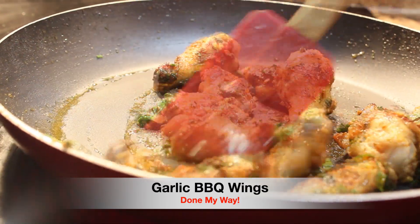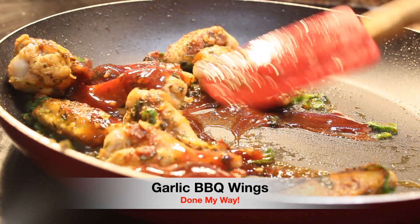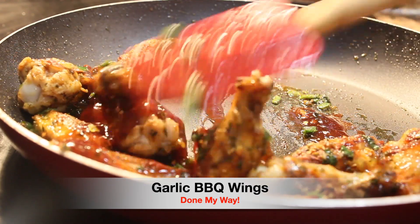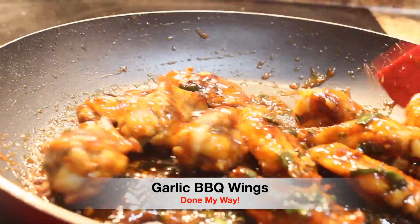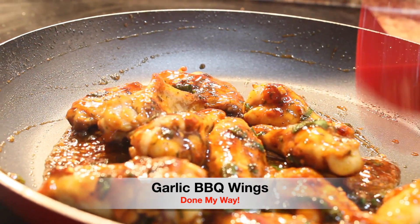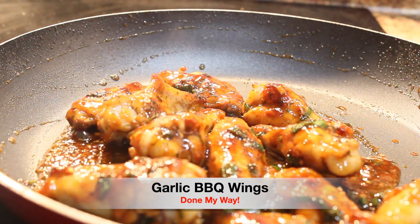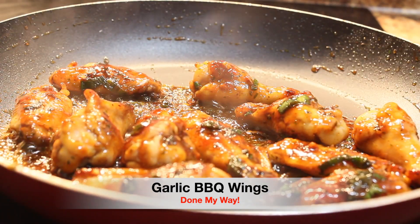I'm going to add my delicious barbecue sauce, which is a mixture of one third cup of Sweet Baby Ray's barbecue sauce and three tablespoons of zesty Open Pit. You want to continue to sauté this with a glaze of the barbecue sauce that we are using.